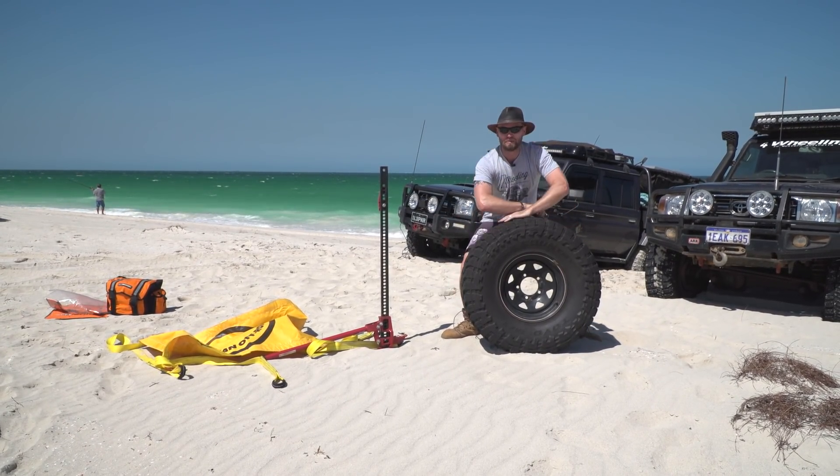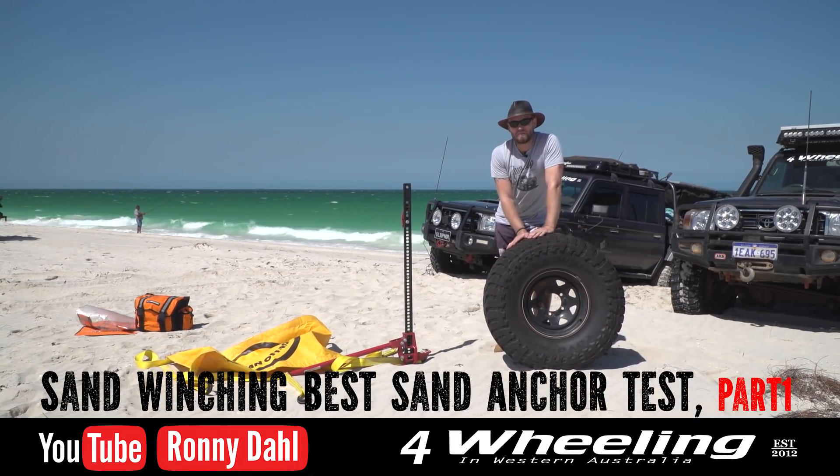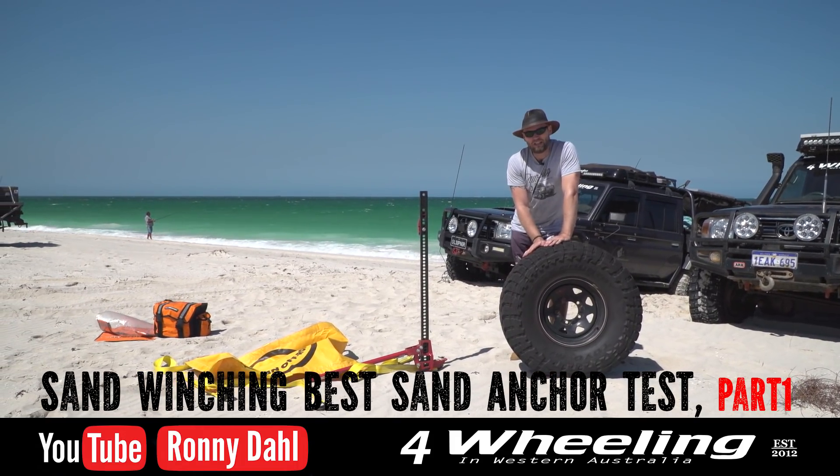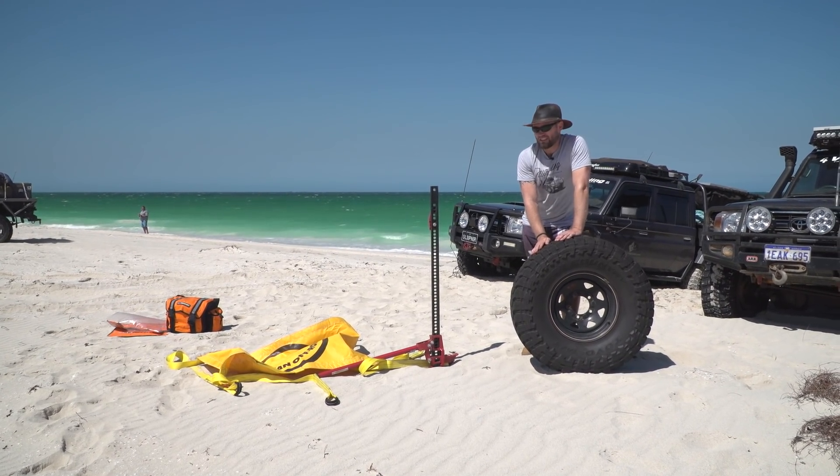Hey, Roddy here, 4WheelingWesternAustralia.com. What are we doing? We are going to do sand recovery with a winch. We're going to make our own anchor point. So people always ask me this question, so let's do it.